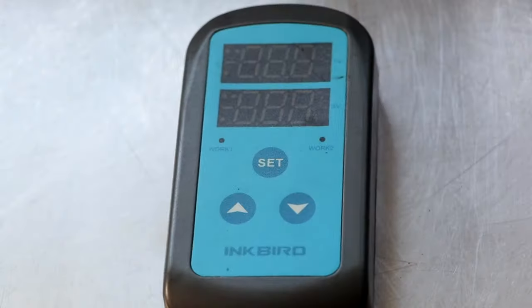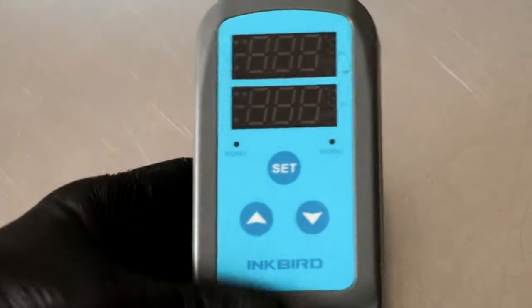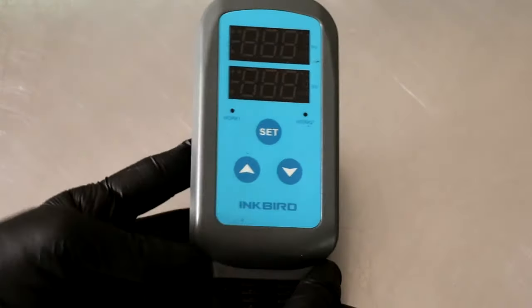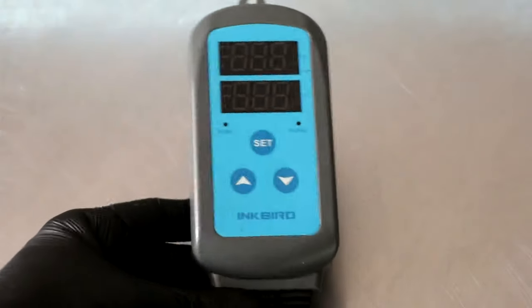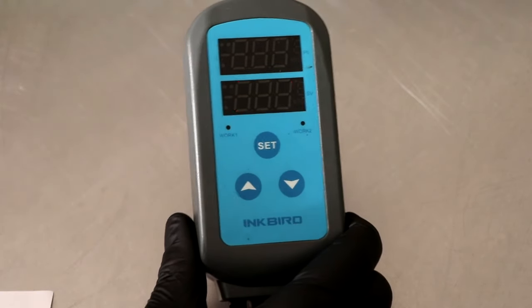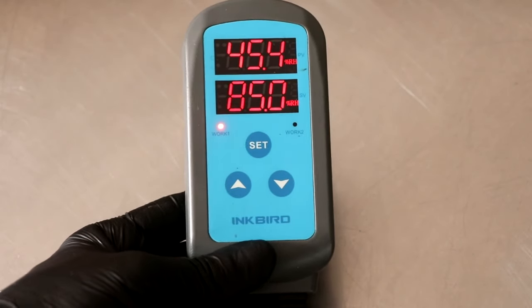Let's look at the controller. Inkbird is a great company — their product is easy to use, it's affordable and reliable. I'm saying this because I also use controllers from Johnson and Auber, and although they're great controllers, they're about triple the price and not that much more accurate. The Inkbird is actually quite accurate when it comes to temperature control and humidity control.